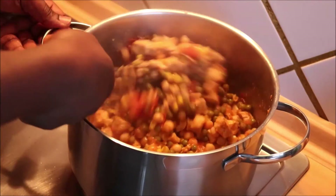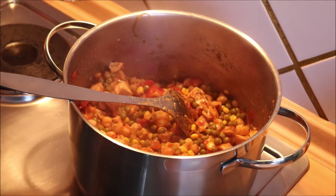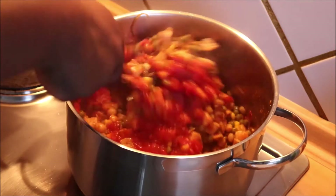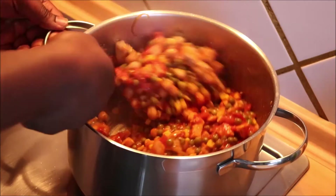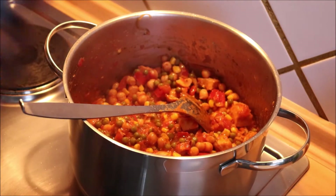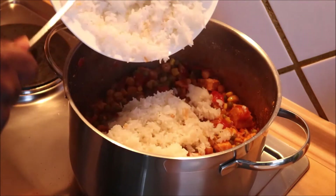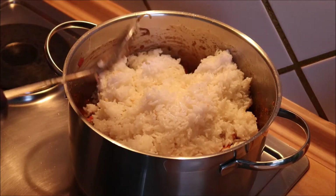The smell, the aroma! I'm going to add my arrabbiata sauce. You know the arrabbiata has a little chili — fili fili — you can see. Next I can add my rice. Of course this is not food for one person, or even two or three — this is food for our whole village!